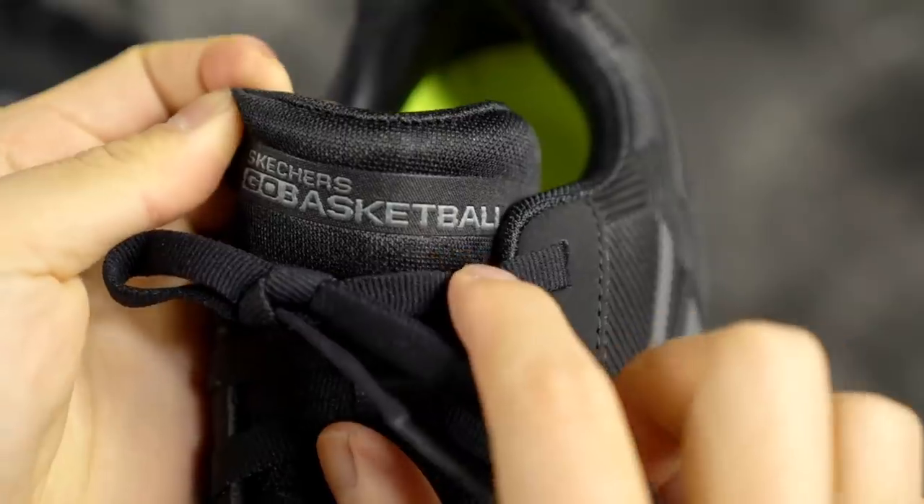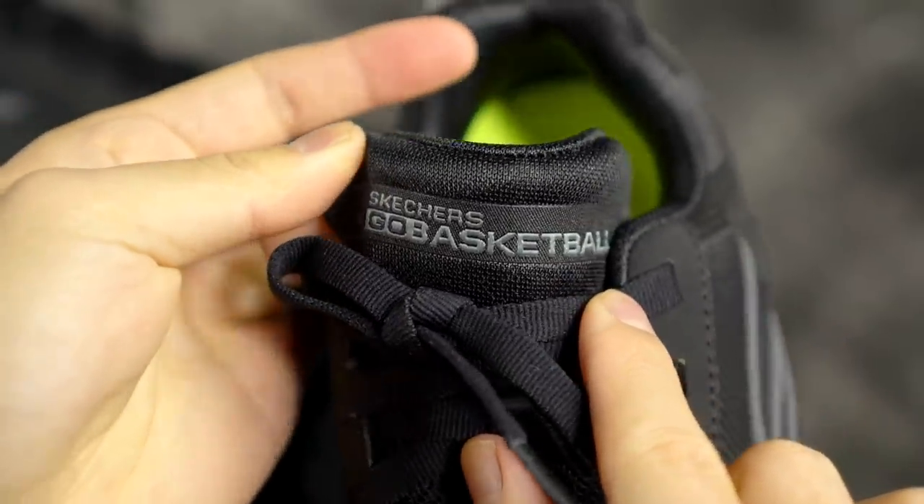Yo, what's up? It's Don Sammy Lee here, Soul Brothers, back with a very important video for the culture. Skechers — you guys are such haters. Is this a real basketball shoe? Yes. Skechers Go Basketball — it's a basketball shoe, guys.